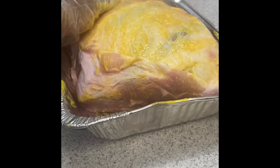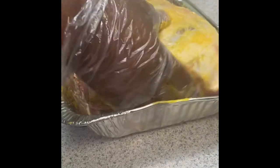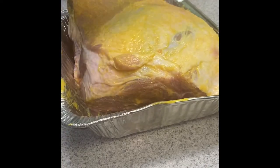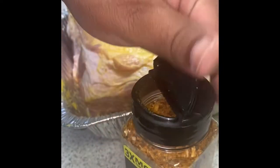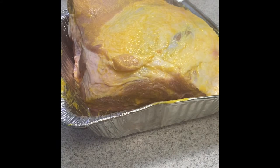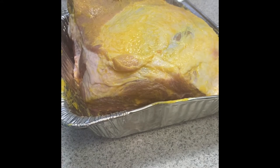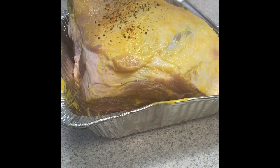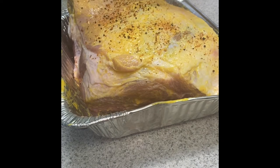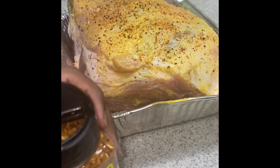Some of you who don't barbecue and see this might be a little surprised. But yeah, this is what we do with our meats like ribs and things. You can also make your homemade rub, but I don't feel like doing that today. A homemade rub is like your onion powder, black pepper, garlic, brown sugar, smoked paprika. You can put some cayenne pepper in there if you want a little spice, some dry mustard — whatever you want.